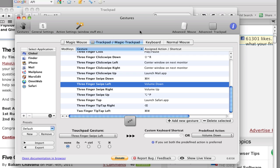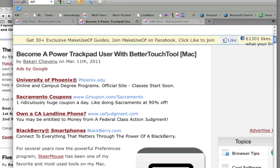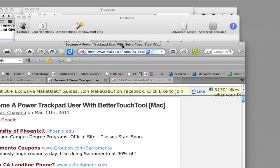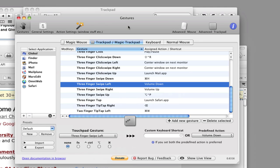Hi everyone, my name is Bakari and I write for makeuseof.com. I'm here to do a tutorial about a really cool application called BetterTouchTool. I'm really excited about it — I wrote about it on makeuseof.com and it should be coming out next week. I also really want to do a tutorial because I'm just that excited about it.